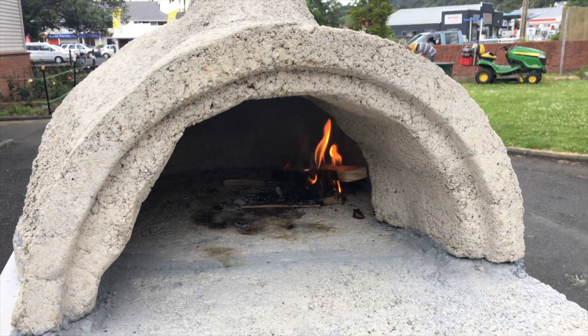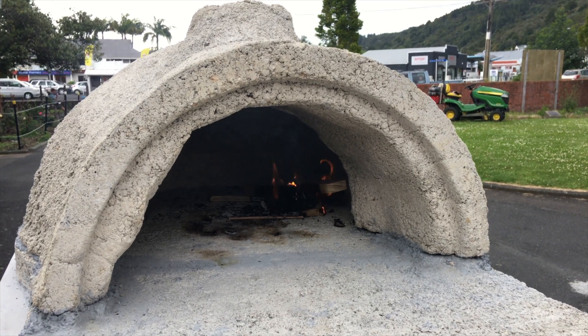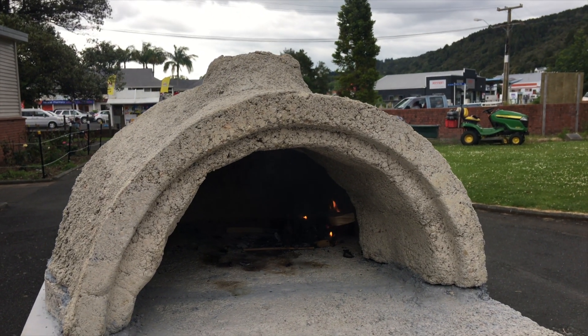I've just moved the fire over to the side, and hopefully that's just going to put a bit more heat on the side of the oven. As you can see, we don't have our chimney in yet.